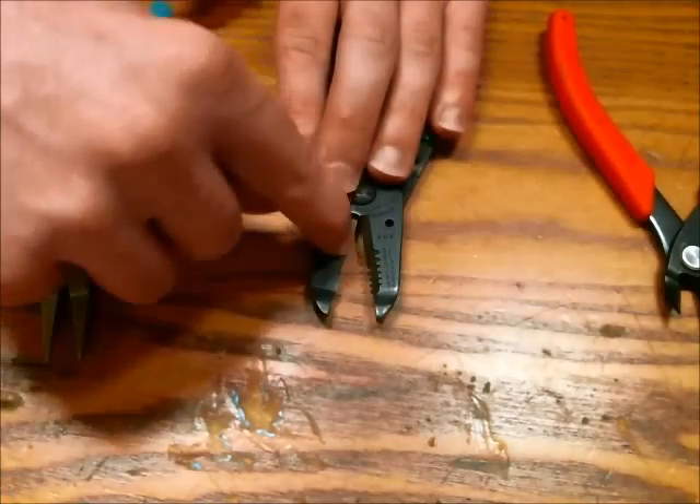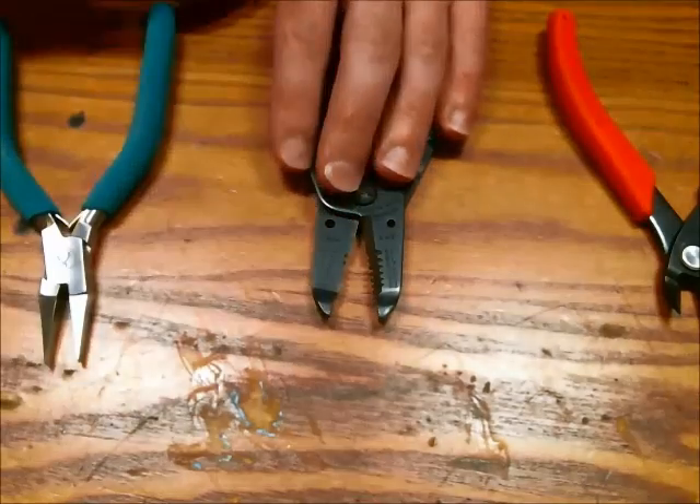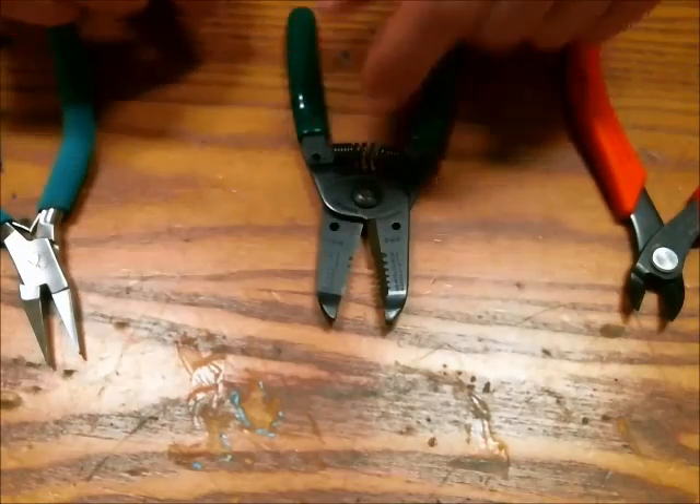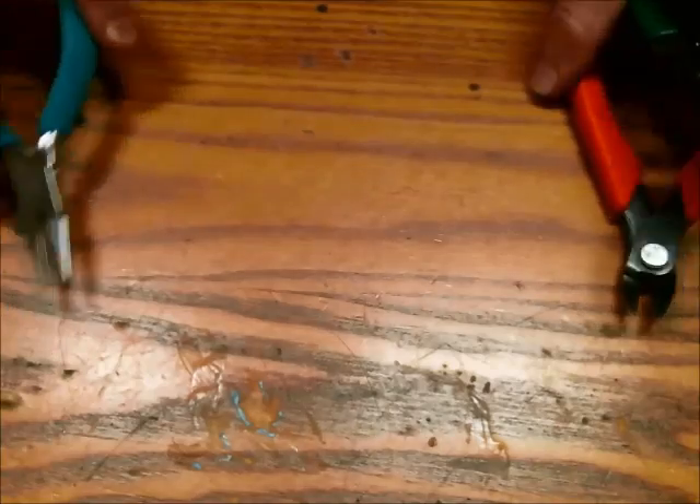This does have a cutter function and a plier function, but I think both of them are pretty poor — that's what the other two tools are here for. Multi-purpose tools are overrated in my mind. Next up are some soldering tools.